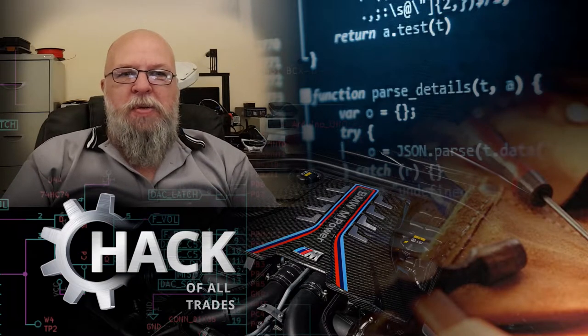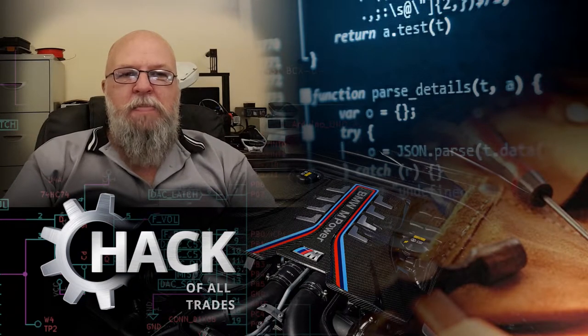Hi, welcome to Hack of All Trades, my name is John. Thanks very much for joining me in today's video. We're going to be taking another look at the end table that I'm building for my mother-in-law — it's just a small end table made out of a red gum slab off-cut that I had lying in the shed. I cut it in half in the previous video and we poured the epoxy to make a river table. If you take a look in the description below you'll find a link to that previous video.